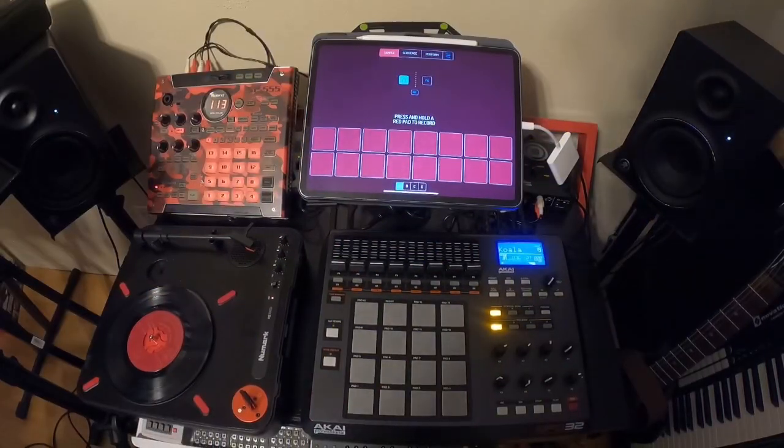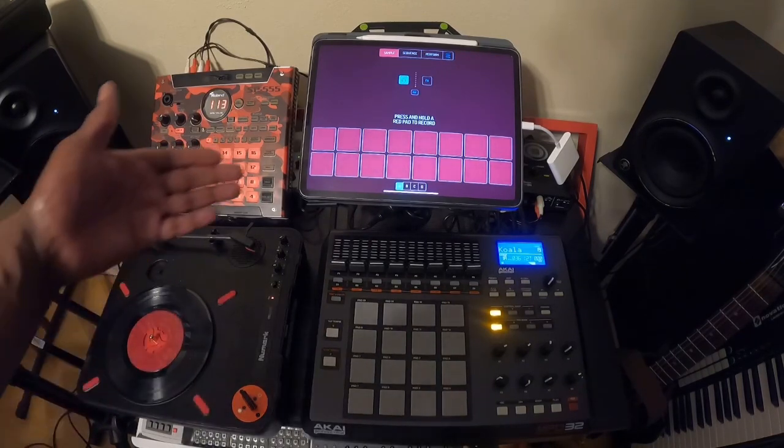Yo, what up? This is going to be a short video that's going to show you how to sample vinyl into Koala Sampler.